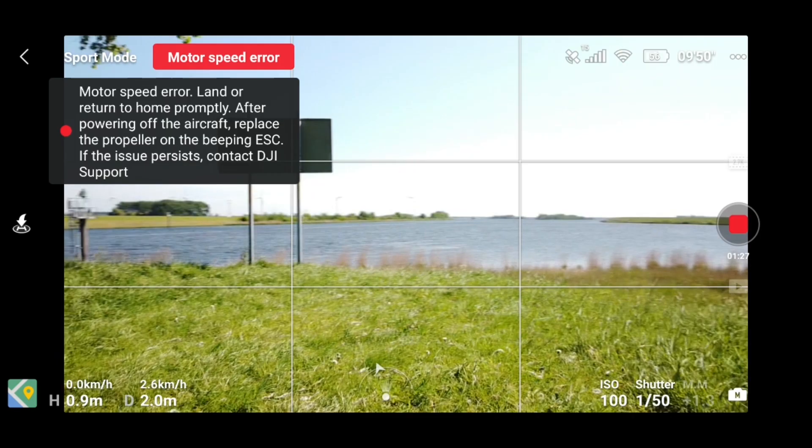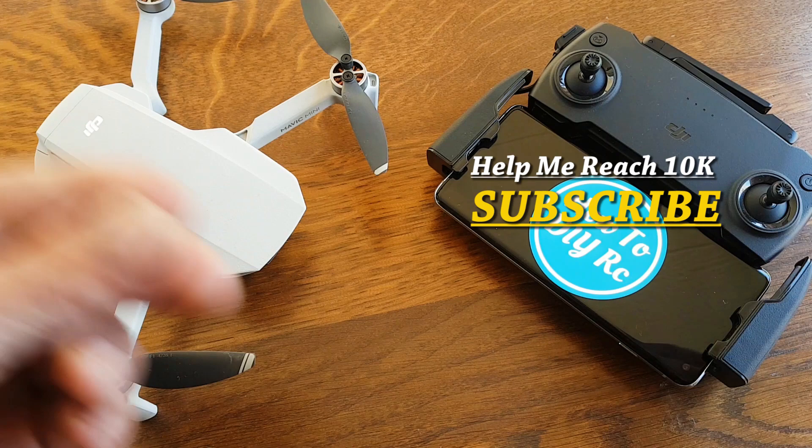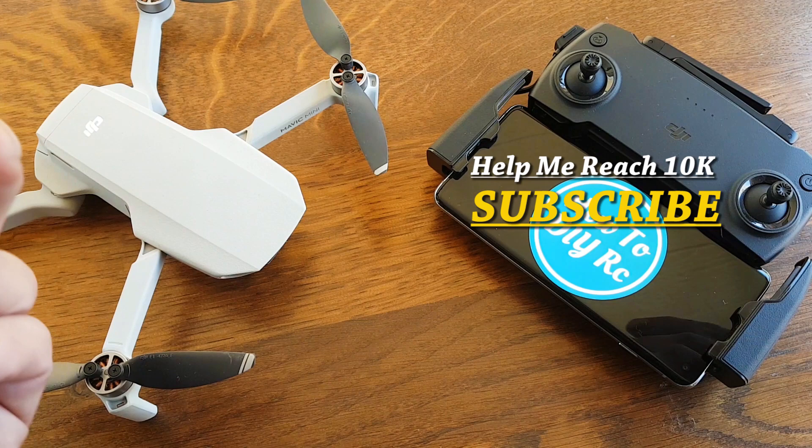I hope you liked this video. If you're new to this channel, please help me reach 10K subscribers. Below the video you'll find related videos and links to spare parts and upgrade parts for the Mavic Mini. Thank you all for watching — hope to see you next time. This is How2DYRC signing out.